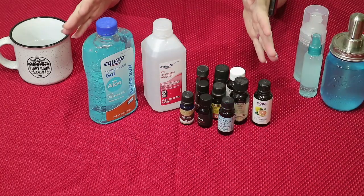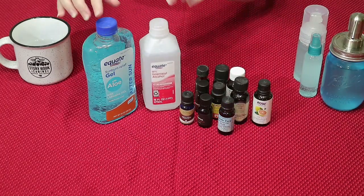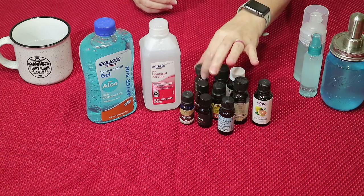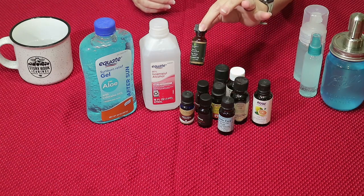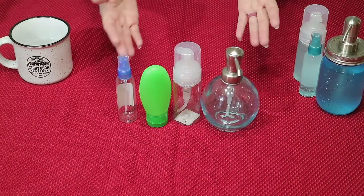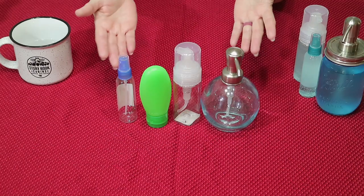Here are the ingredients I used: 91% alcohol, aloe vera gel, and if you choose, you can add an essential oil. A lot of people recommend tea tree oil because it's naturally an antibacterial. The last thing you need is a dispensing container like these.